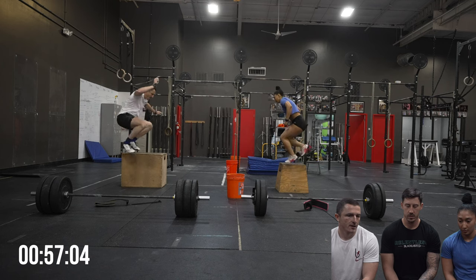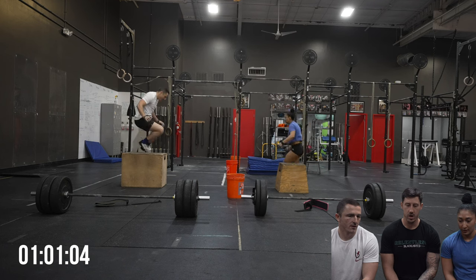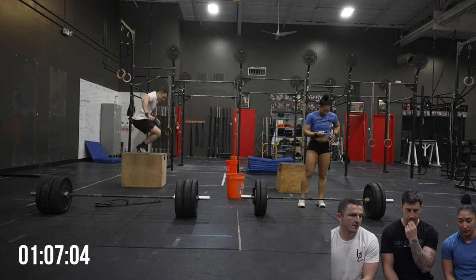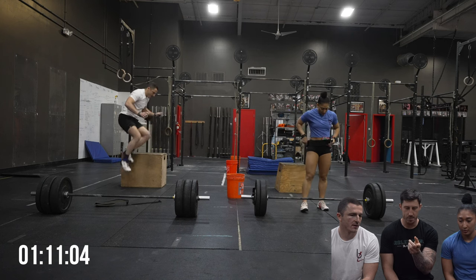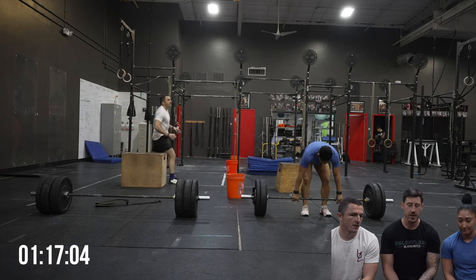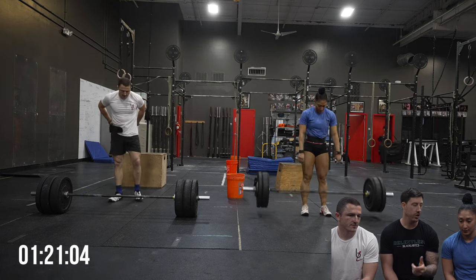Looks like I'm going a little bit faster than Sid here. Your bounding on these is definitely quicker. You aren't extending as fully as I am. Sid, you're almost flat-footing and then re-jumping. So that's something you could learn to work on later on.